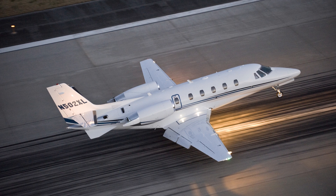In this video, we will identify the locations of the APU download ports on all three Model 560 XL aircraft: the XL, XLS, and XLS+.